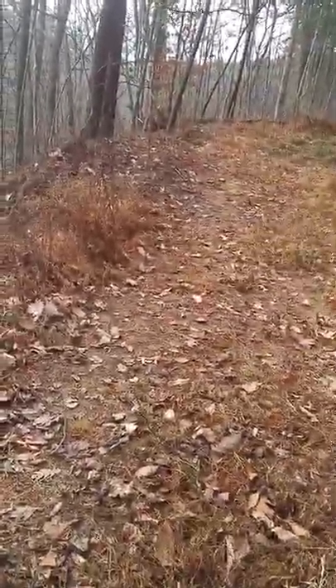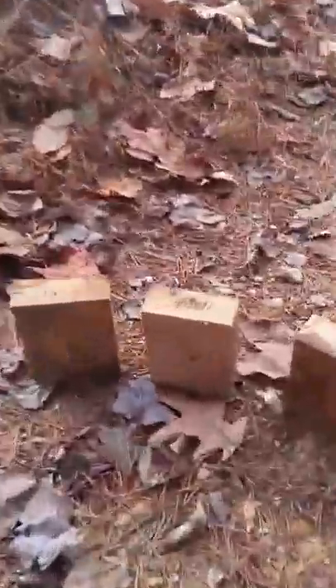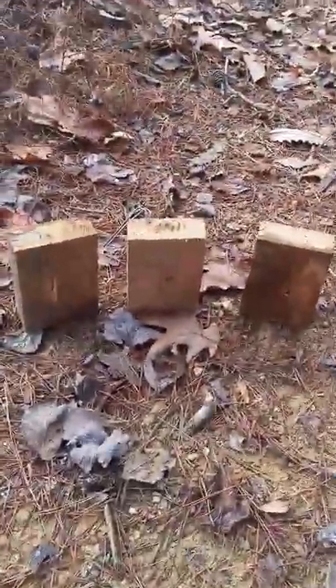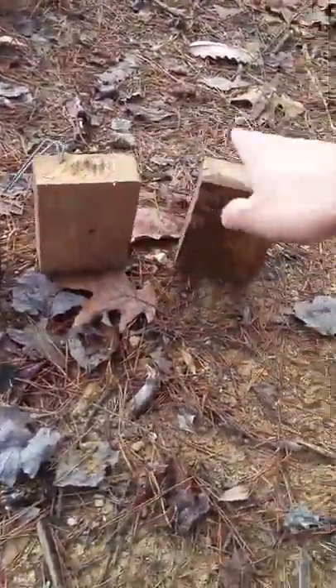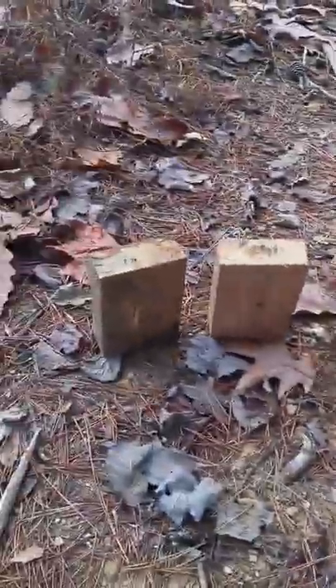Let's set up some blocks over there and see what we can do. The way I have these targets set up, we can see how the spread pattern is — I'm only 15 yards away. These are just 2x4s, and I also have an AR500 steel plate there, and that'll be a separate thing to see what kind of damage bird shot will do. Let's get back there and load it up.